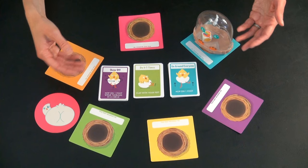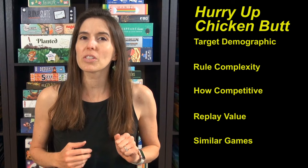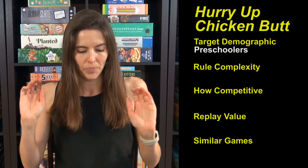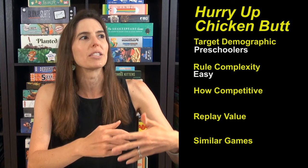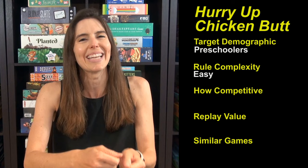It's basically elevated hot potato — that's what this game is. The target demographic is preschoolers, or whatever age would be playing hot potato, and this game is so much better. The rule complexity is very easy. However, there is a reading component to switch out the cards and set up different challenges each round, so you need an older child or adult around to tell the kids what the cards say.